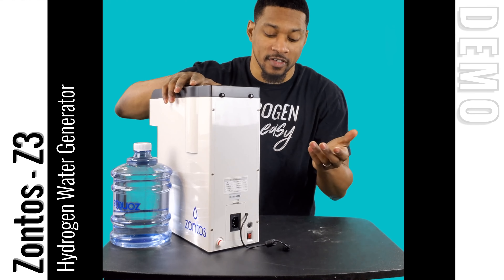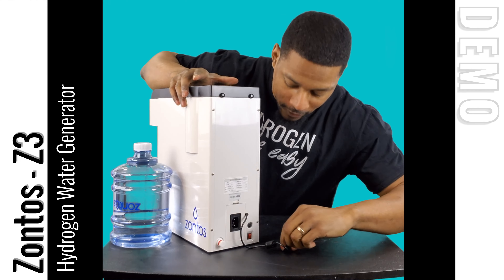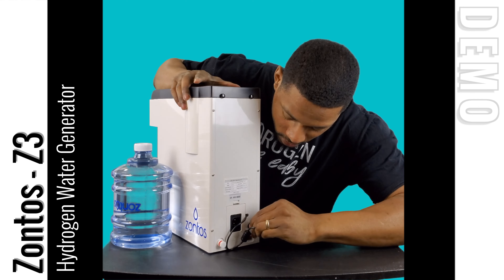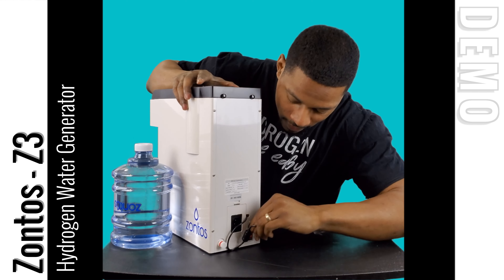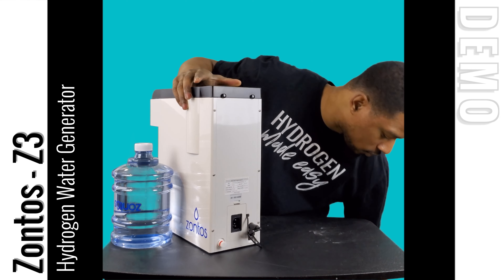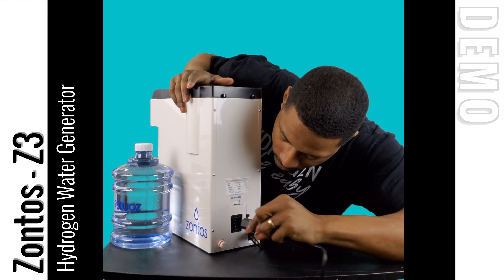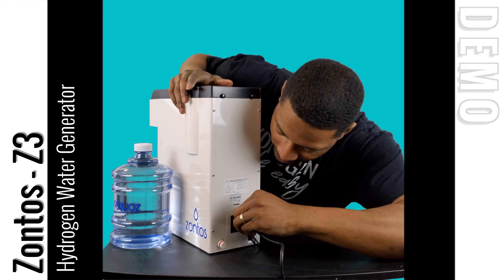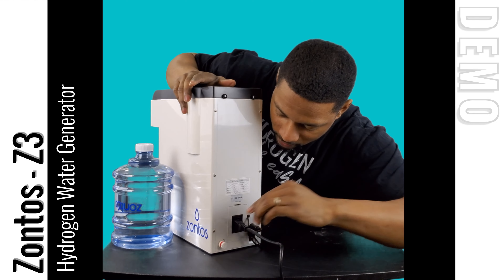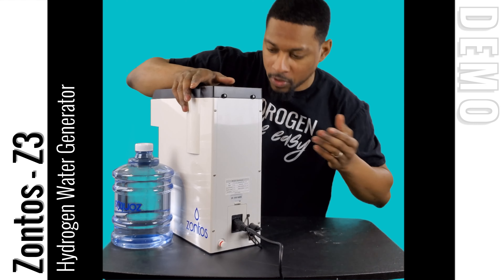Let's go ahead and plug the system in. First, connect your power supply — just push it right in, it's pretty simple. Then connect your power cord, pushing it into the back side of the system until it's snug and tight. That's it for the power connections. Now let's go ahead and put on the water jug.